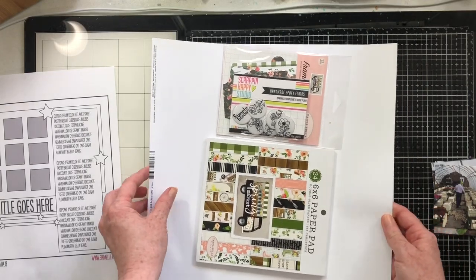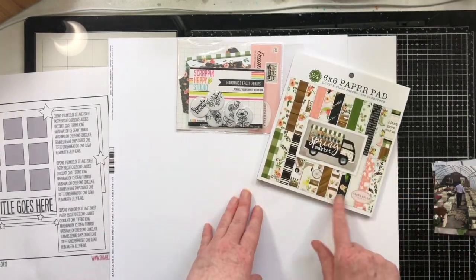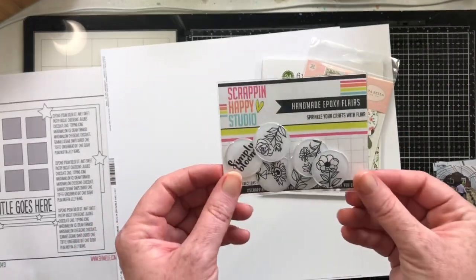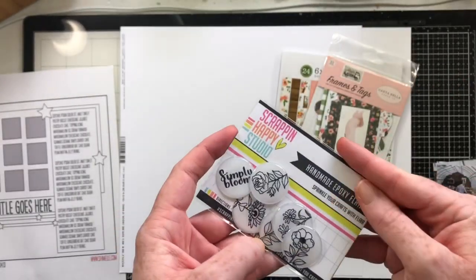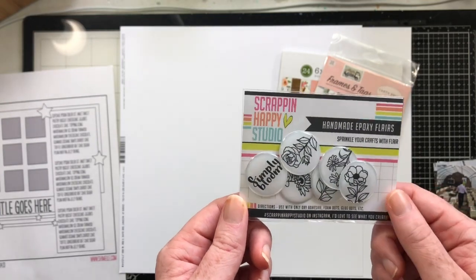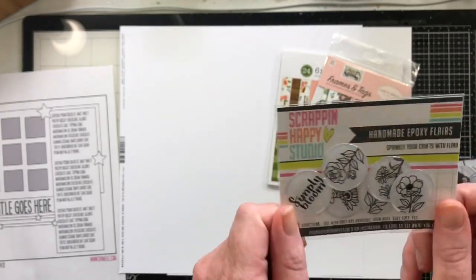Here's another part of my plan: I have two sheets of coconut squirrel basil cardstock and a six by six paper pad. This is the Carta Bella Spring Market collection. I also have the frames and tags that go with that collection, and then I have these super cute epoxy flare from Scrap and Happy Studios. I think they are from the last release and you can find them in the shop — they're just some black and white flowers, the Simply Bloom ones.